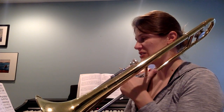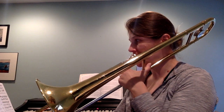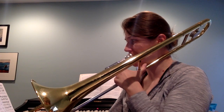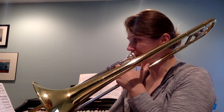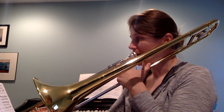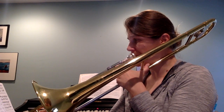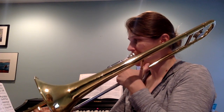We have a rest at measure 18, going on to measure 36. Again, that pattern on G. One, two — deep breaths. Four — deep breaths.